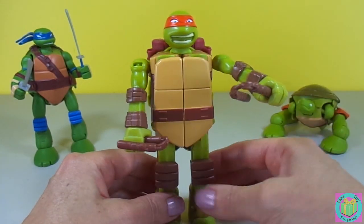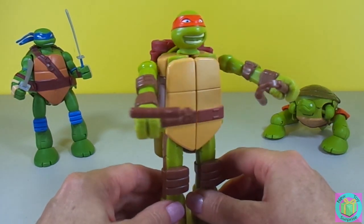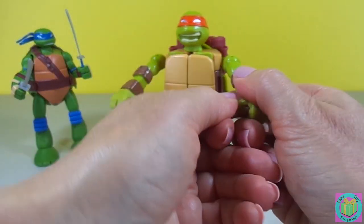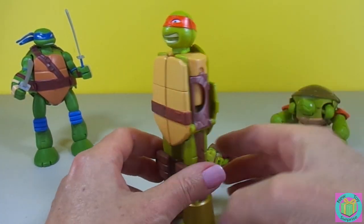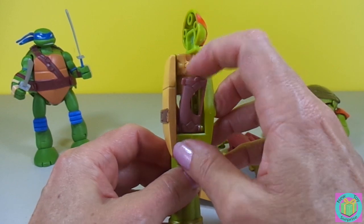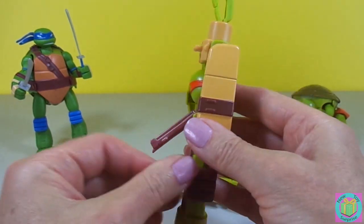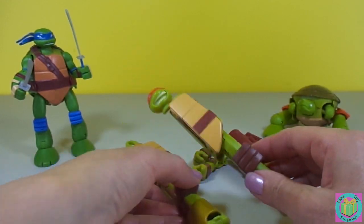Very nice — looks like a pretty powerful Ninja Turtle. Now let's transform Michelangelo into nunchucks. First we take his nunchucks out of his hands, and then we take his shell off — his back shell. He splits right apart pretty easily, and then we pull this brown tab down on both sides, and twist his head around so that he can swivel right there. Then we fold his foot in, and he's already half of a nunchuck.